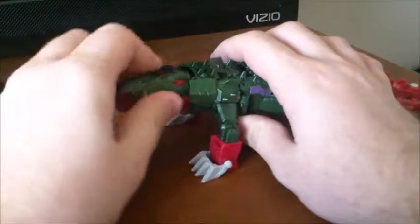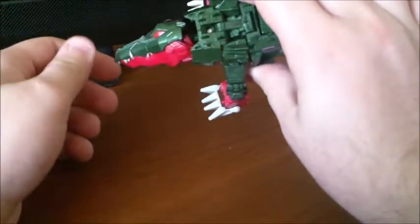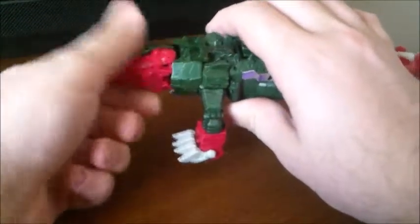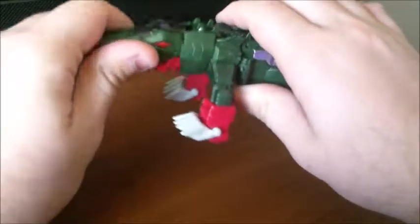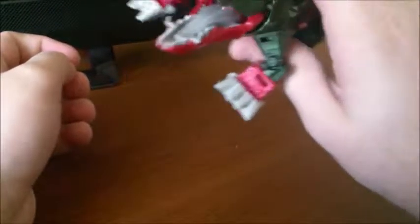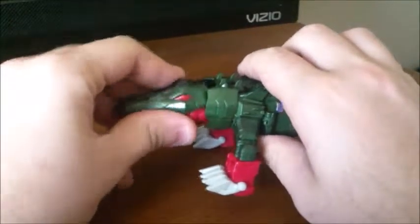And while we have him like this, his head is on a ball joint — you actually have to attach it since it's separate in the box. But it is a really good ball joint; you get plenty of movement and swiveling. And of course the mouth is also on a hinge and opens enough that you can see the detail of his tongue. Pretty cool.